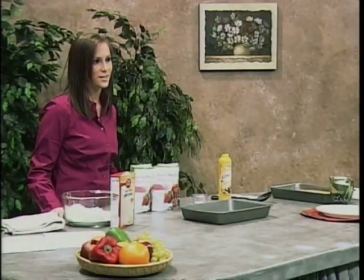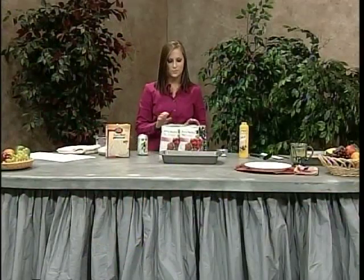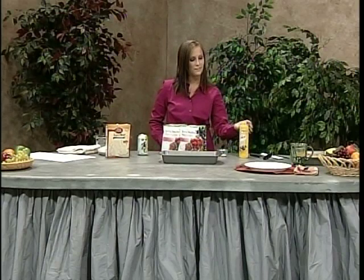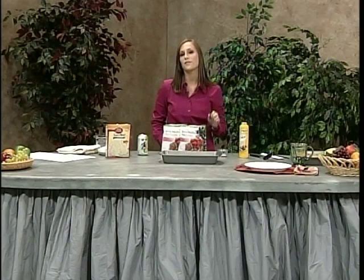To make this delectable dessert, you want to start off with a box of white cake mix, a 12-ounce can of Diet 7-Up, two 12-ounce bags of mixed fruit thawed, a tablespoon of Splenda, non-fat cooking spray, a 9x13 baking dish, and also a flat serving platter.